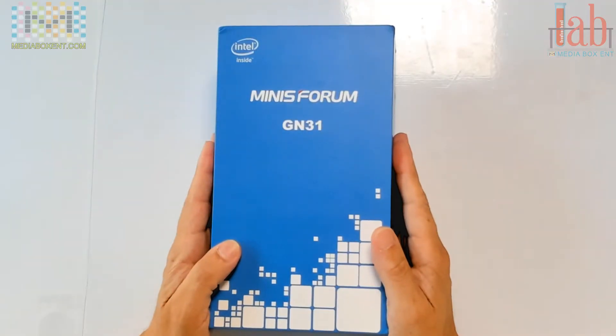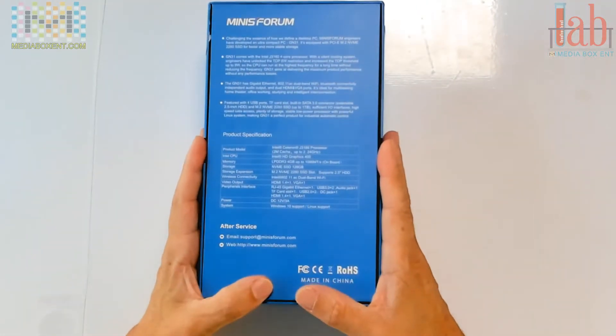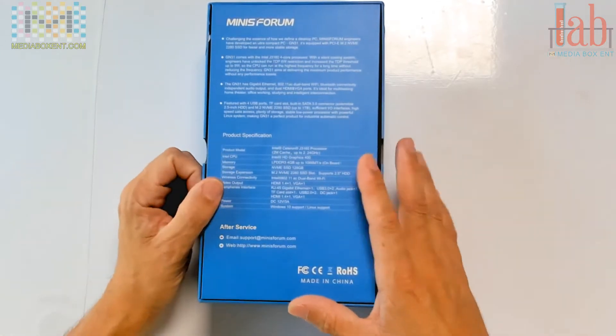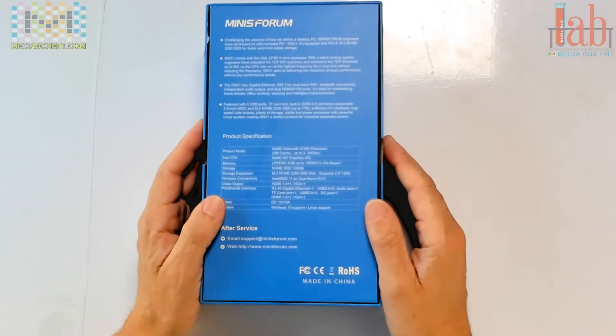How are you doing everyone, this is David from Media Box ENT, and let me show you this box right now. Alright, so the G31N — look at some of the specifications. This one runs the Celeron J3160 processor, 2MB of cache, and a 2.4GHz clock speed, and the graphics card is the Intel HD 400.